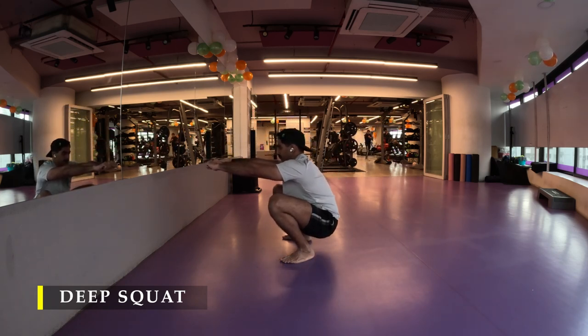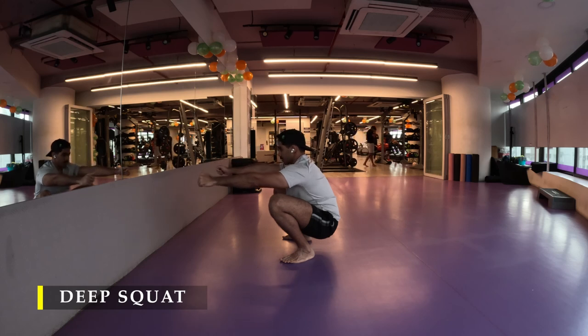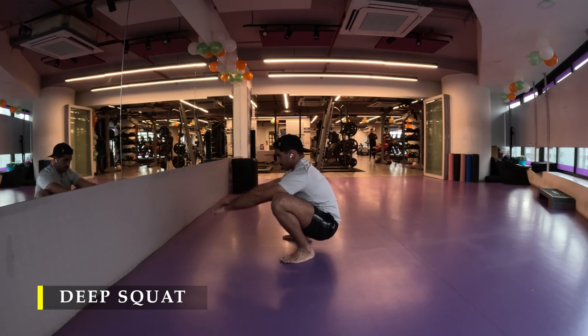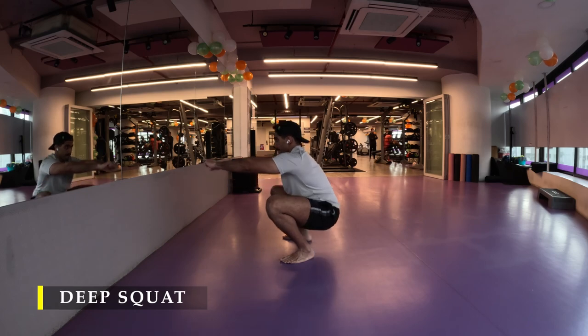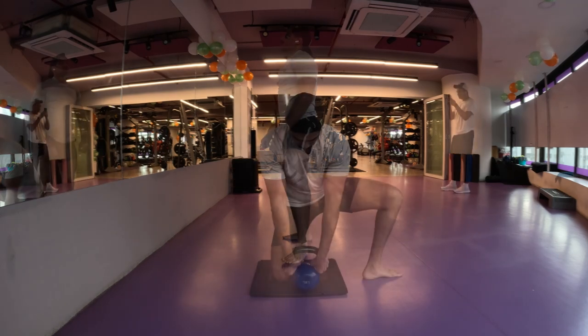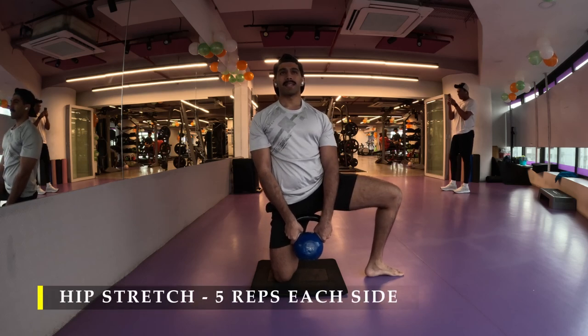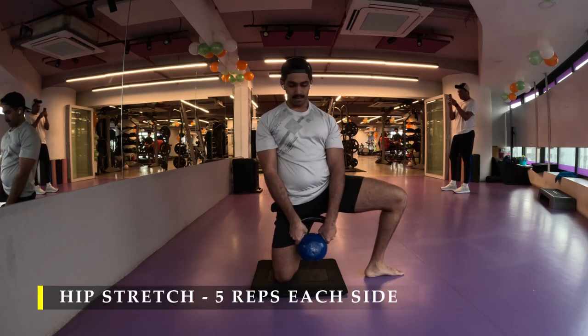Make sure you squat as deep as possible for the full range of motion. Stay there for a few seconds, feeling the stretch in your thighs and making sure your glute is completely activated before proceeding into the next stretch. For the next stretch I'm going to do hip openers, which is very regular — I've done this on almost every leg day workout.